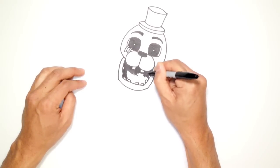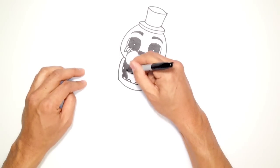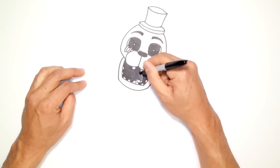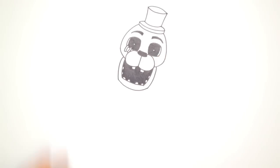For those watching the channel for the first time, I am using a fine point Sharpie marker for all my drawings and lessons, on just regular ink paper — the same stuff you'd use in a copy machine. The reason I use Sharpie is because you get a nice finished quality art at the end without having to mess around or erase any lines. That's just the way that I like to draw.